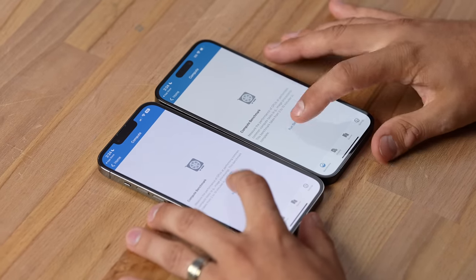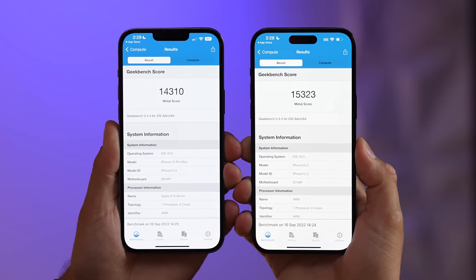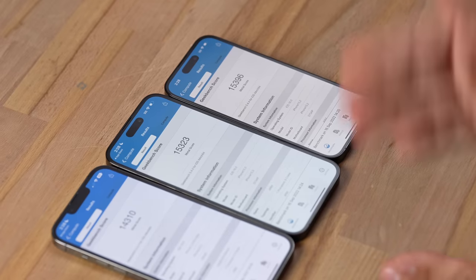On the GPU compute benchmark, the difference is only 7% — even worse than the CPU side. Unlike the CPU, Apple is not capping graphics performance on the regular 14 Pro — the regular 14 Pro actually scored higher than the 14 Pro Max on the GPU test, so gaming performance remains good on the smaller model.